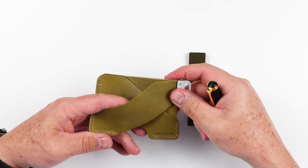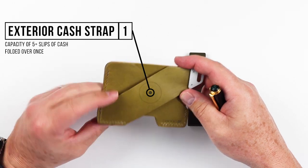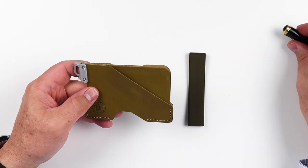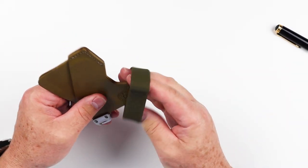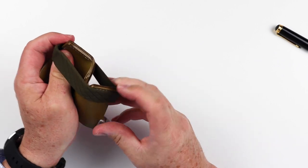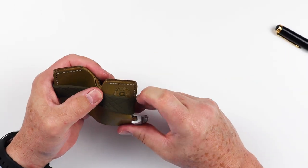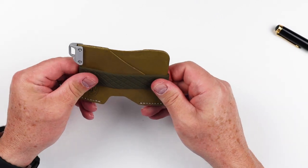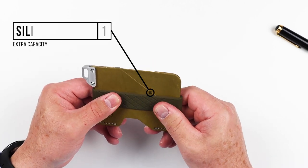This final piece in the back, which is more or less a strap, is really where you put your cash. It also comes with a silicone strap that goes over the entire wallet front to back. Without cards in it, it won't look great, but it fits right here in this middle piece and provides the ability to secure everything together.